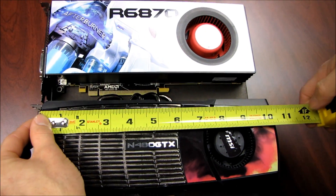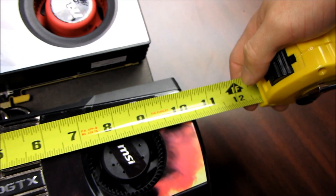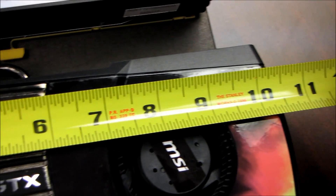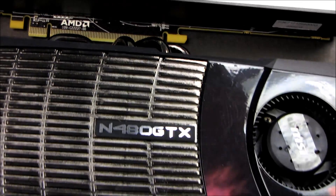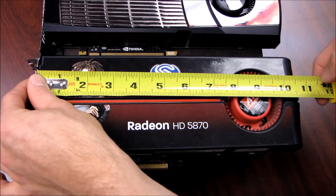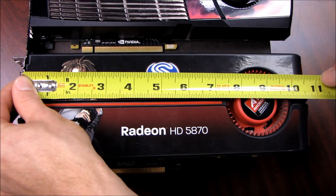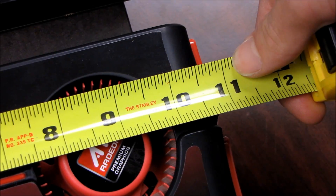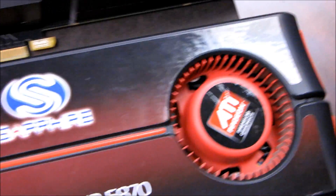Next up, we have Nvidia's ruler of the roost, and this one is ten and a half inches. So the new 6870 — which I don't actually know the performance of yet — will compare at least in length quite favorably to the GTX 480. And then AMD's 5870 is 11 inches long, so the 6870 is a little bit shorter than its previous generation, similarly named cousin.